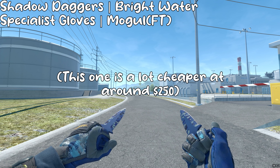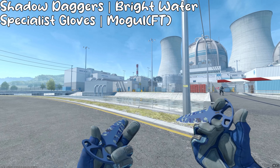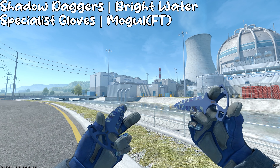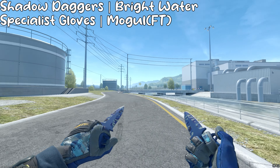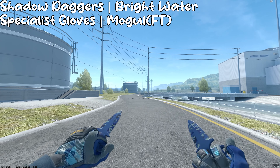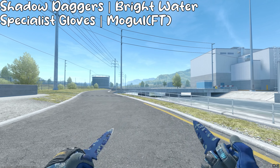What if you want something a little cheaper? I have the Shadow Daggers Brightwater and the Specialist Gloves Mogul, and the gloves are field tested. I didn't put these gloves as the main pair because the text on the knuckles is very, very scratched even at field tested, unless you get a really good wear field tested, which is expensive. But with Shadow Daggers, one hand, you can't really see the knuckles, so I think this is a lot better, and both of these really complement each other well — only the palm of the glove looks pretty colorful and good.